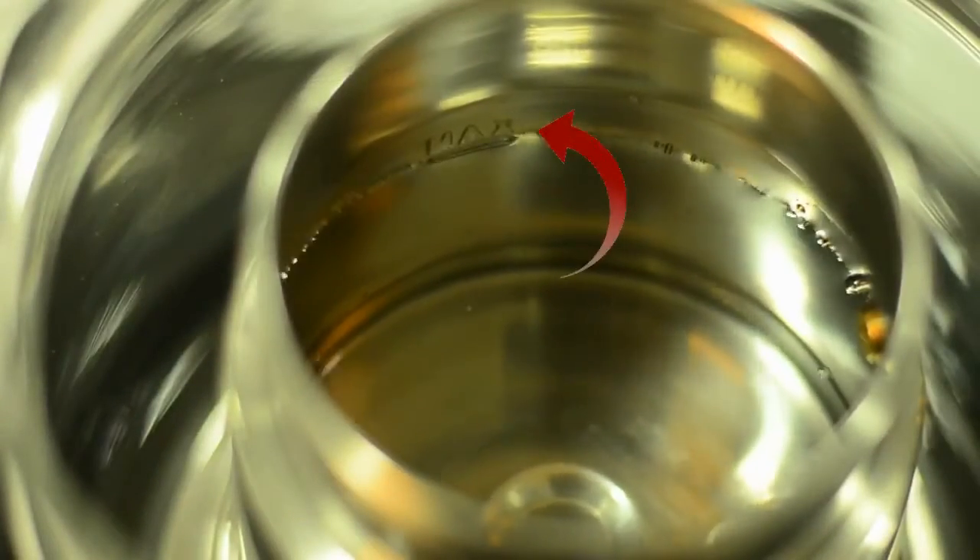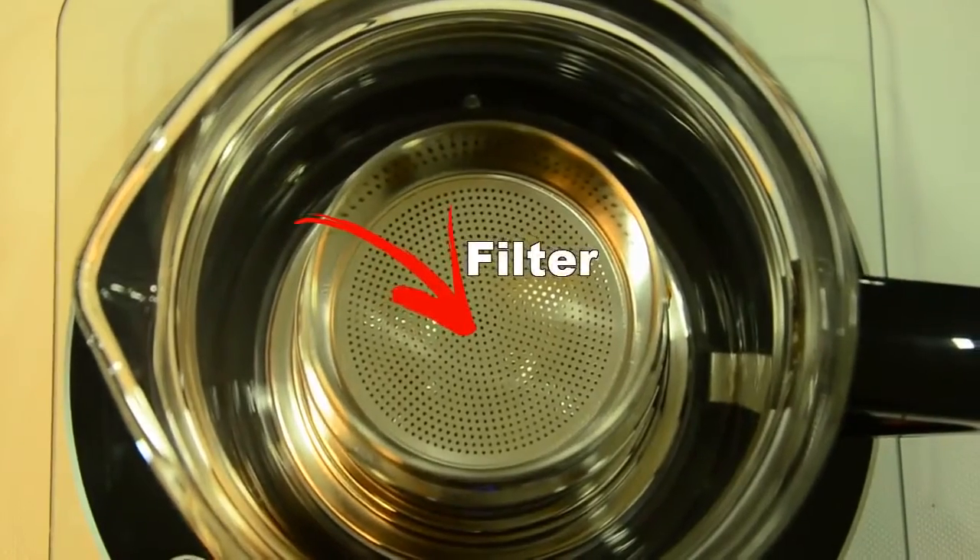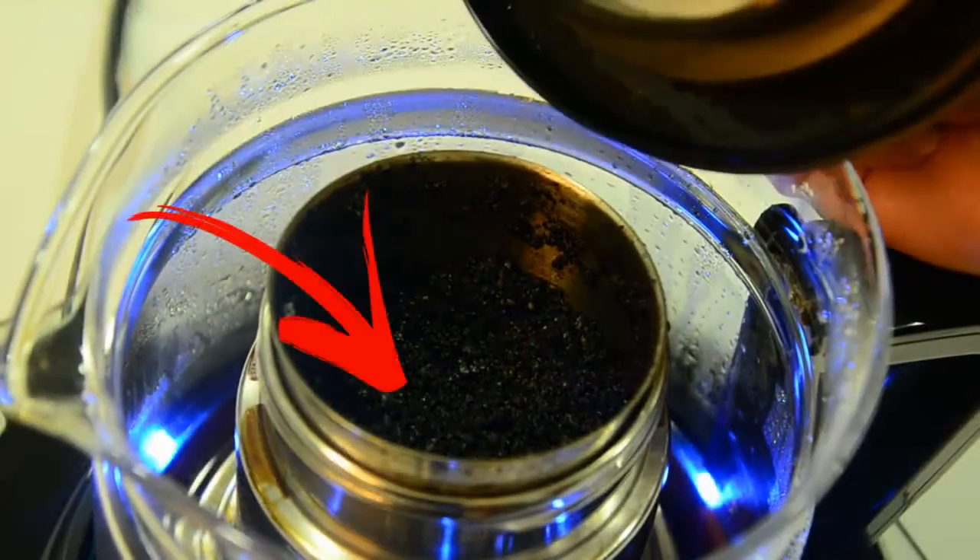Here you can see that the water level indicator shows the maximum level, which is 400 milliliters. Next, put back the inner funnel into the fixed drum. The inner funnel acts as a filter to separate the coffee residue from the coffee drink.